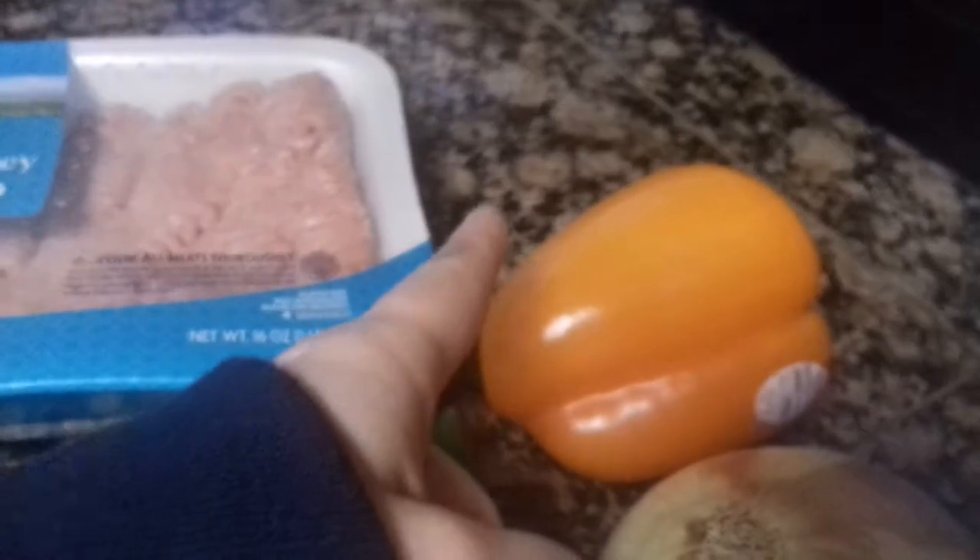I like to get a different color bell pepper than green so that you can tell the difference between the jalapeño and the pepper.